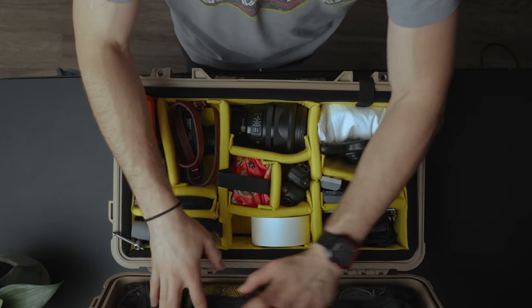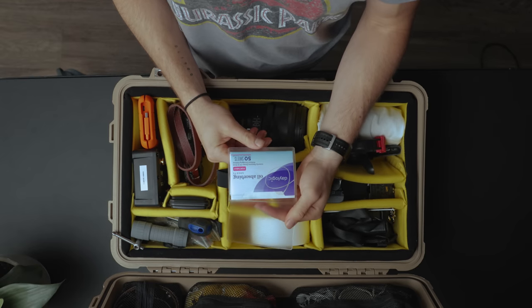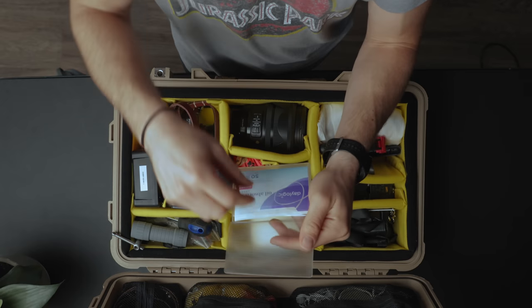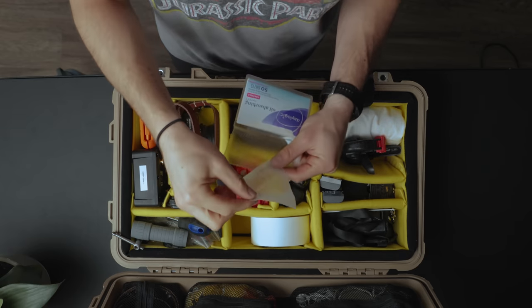Moving on to the zipper pockets — here's a good one: these are little oil-absorbing sheets. If you have talent you're interviewing and their face is really shiny and oily, you can give them one of these and they can blot the oil off their face. I tend to be the greasiest person on the planet, so if you use one on me it's just — you can see it, it's a lot.